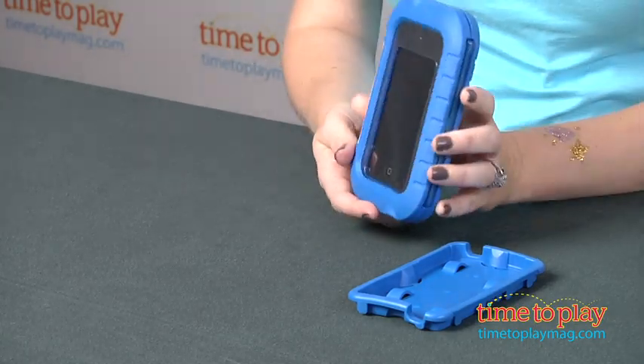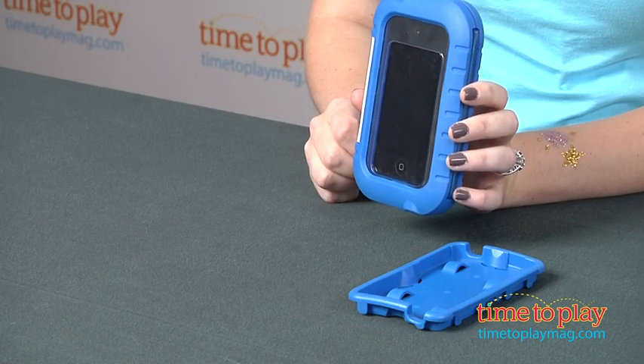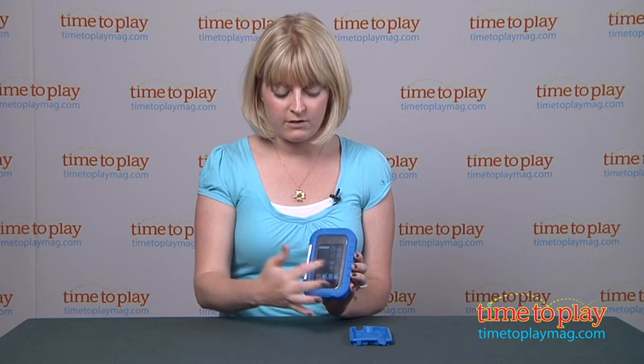There are three free learning apps that come with this that you can go to the Apple App Store and download — those are free. And even though this has that protective screen on the front, it's still very responsive to finger swiping.